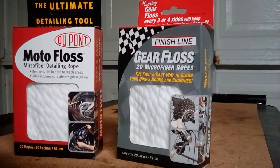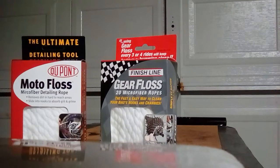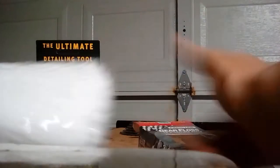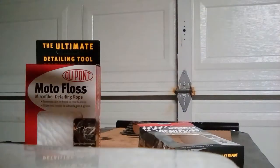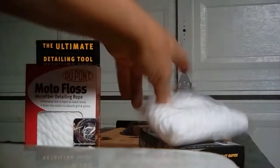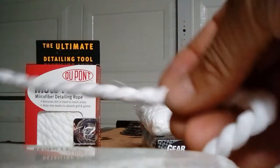Let's open them up. First we're opening the Finish Line gear floss. This one has little shoelace ends — see those? That's cool, at least they won't unravel. They're so lightweight and squishy — very, very squishy. Not like a shoelace at all, very squishy.